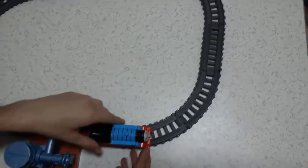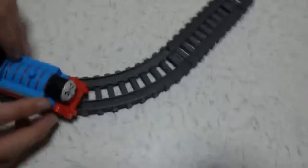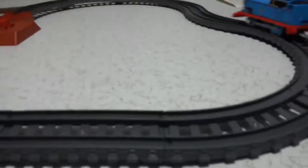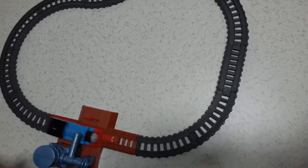Let's start with our train. It's the first time I use this train. I'm not sure if it goes or not. Oh my god, it goes very well. It's so fast! It cannot go. Oh my god, it's very strong!